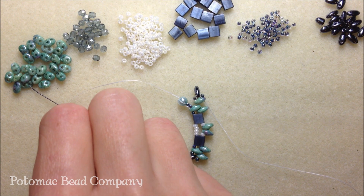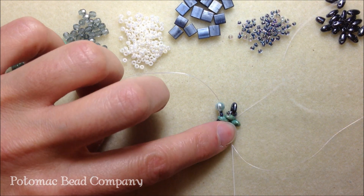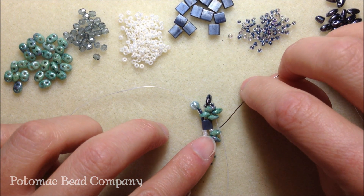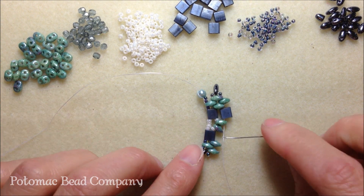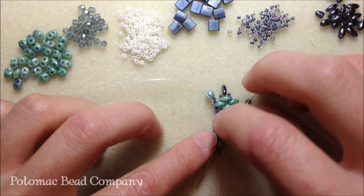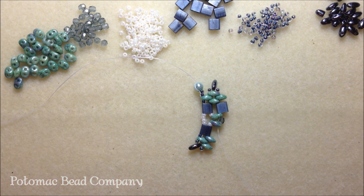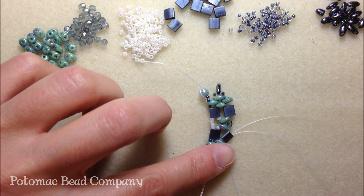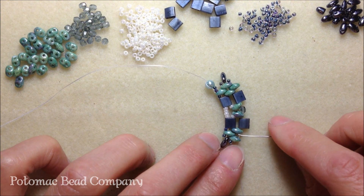Now we're going to fill in this space here and add a super duo. Take your needle down through that second super duo. Now we're in place to add on another tila bead. Add a tila bead and then take your needle through only the first super duo in your column. We're going to fill this gap up between these two super duos with one of our three millimeter bicones — or an 8-0 seed bead, whichever one you're using. Now we're going to pick up a tila bead and take our needle down the super duo in our column.